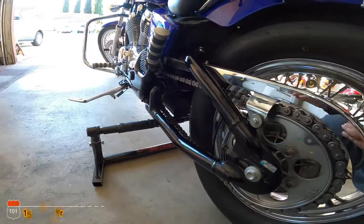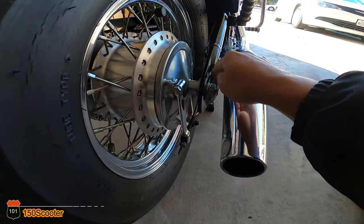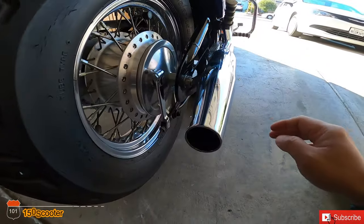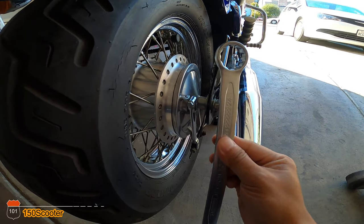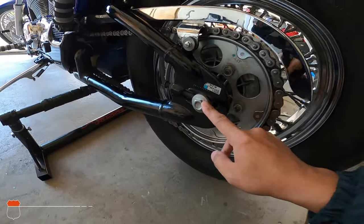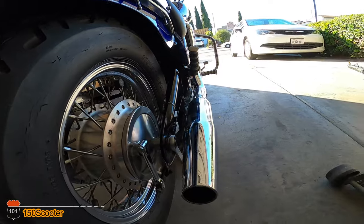What you need to do is on this side, this bolt right here — you need to remove it by loosening this bolt. This bolt is connected to the one on the other side via a rod that goes across. This bolt is 24 millimeters and the other side is 17 millimeters.